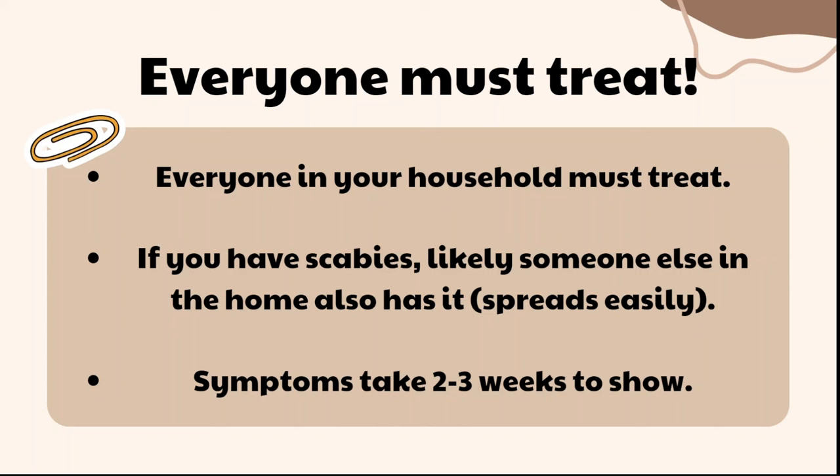Symptoms can take two to three weeks to show. For example, if you're sitting next to a family member and it spreads to them today, they might not show symptoms for another two or three weeks. They might think they don't need to treat because they're not itching, but there are mites in their skin that are going to take two or three weeks to start biting, hatching, and burrowing. Once you heal yourself, that family member might start showing symptoms and spread it back to you. This is why some households find it very difficult to get rid of scabies until everyone does the treatment at the same time.